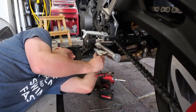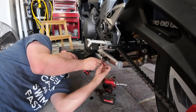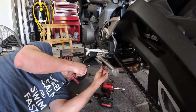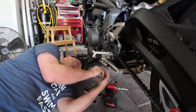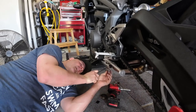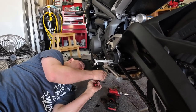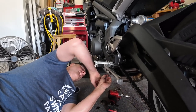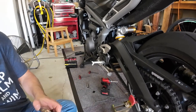Why did you buy this exhaust? Because it was like $800 cheaper. The SC Project is like a thousand dollars just for the slip-on. Yeah, they're the same exact style - $800 to $900 plus taxes and shipping, you're at about a grand. This one was like $199 on eBay, best offer, and after taxes and shipping it came out to $199 - so I saved about $800. I looked it up and it sounded pretty good, so I went for it.